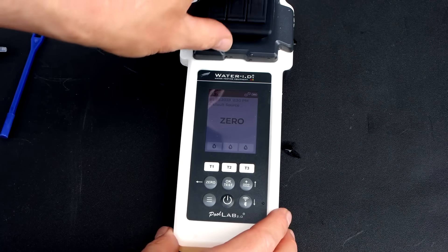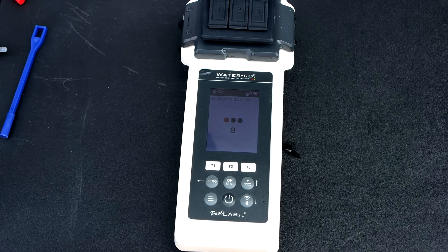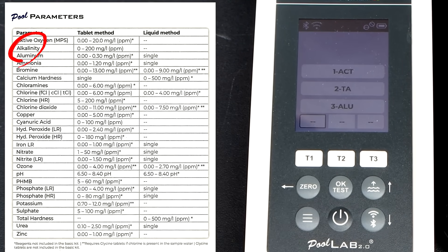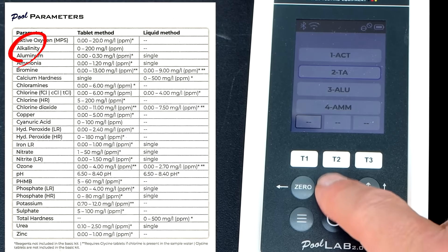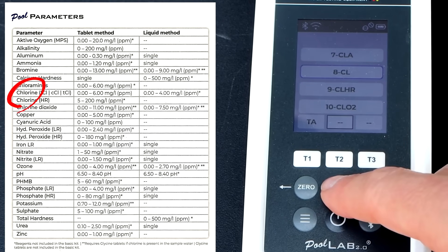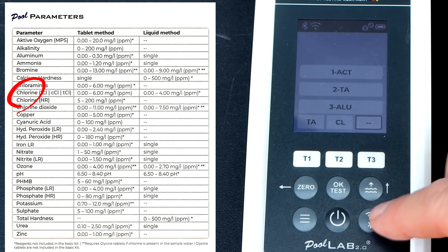I'm going to turn on the unit. Whenever you turn it on for the first time, you want to zero it out. I'm going to do all three tests here. For test one, I'm going to do the total alkalinity. For test two, I'll do the chlorine, and for the third test, I'll do the pH.